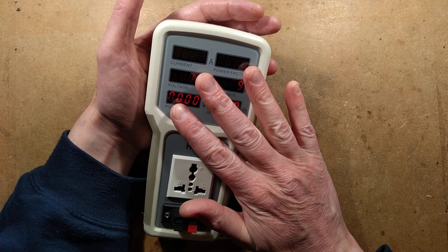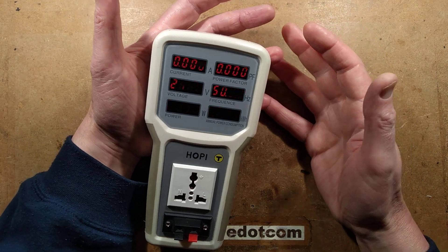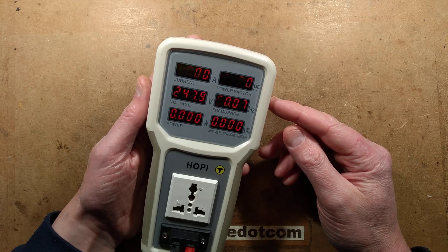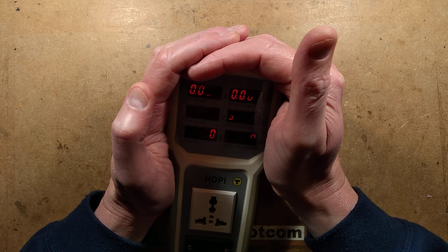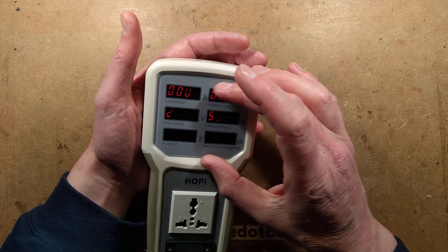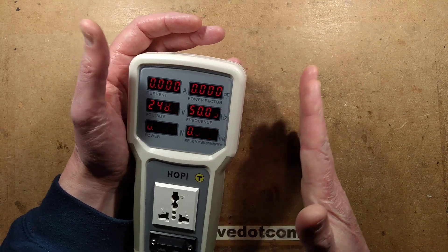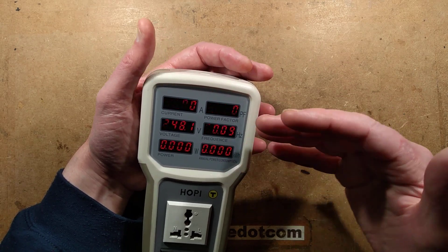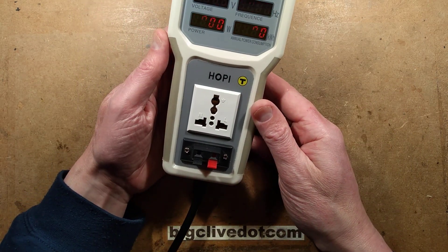It also displays kilowatt-hour annual power consumption, which to me is a gimmick. But since this is designed for testing small appliances and lamps, it makes sense. The flickery display — to my eyes it looks rock-solid; it's the rolling shutter effect of the camera that causes that flickering. Some of you asked about changing the circuitry to speed up the scanning, but the answer is probably not — it's all in software, so it's not easily hackable like that.